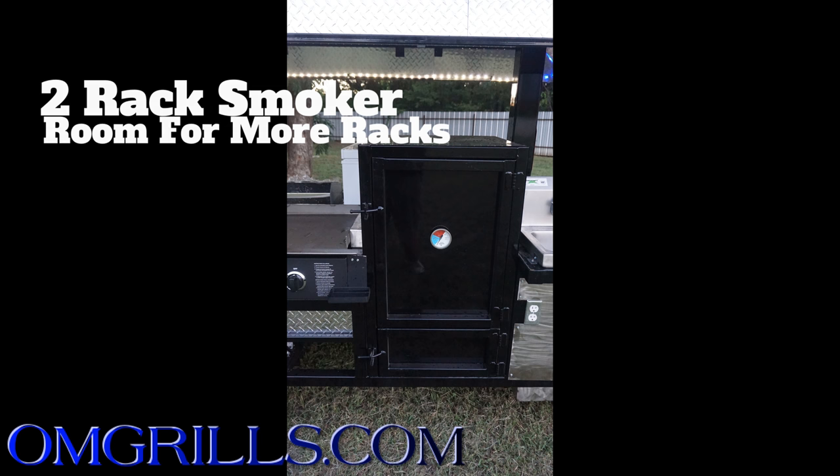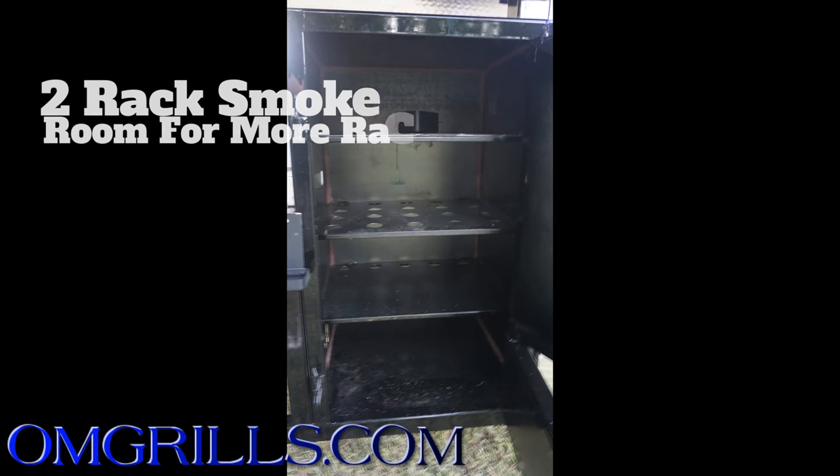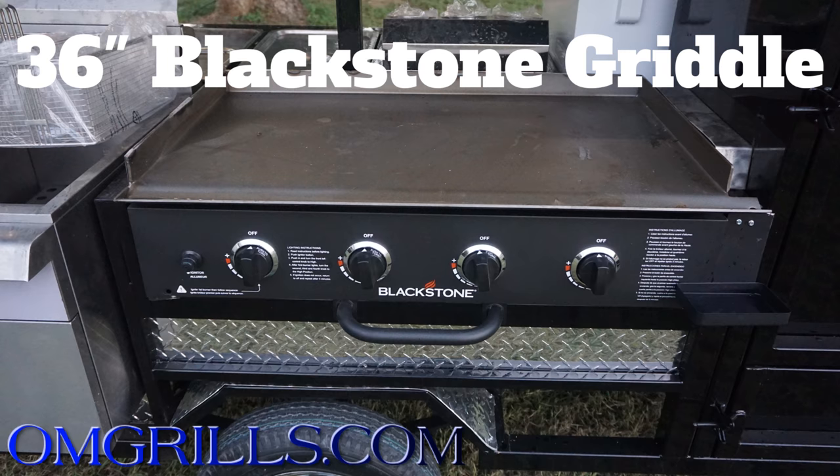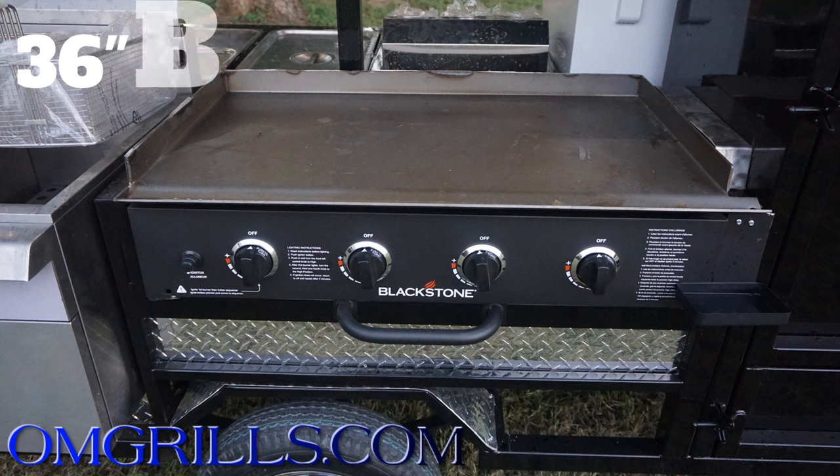Moving down the cooking side of the trailer, you have your smoker. Our smokers have two shelves in them with room in between each shelf to add collapsible rib racks or whatever kind of shelves you want to add in there. At the bottom of the smoker you have your firebox. Next up, you have your 36 inch Blackstone griddle that does vent into the smoker to give you that propane assist with whatever wood or charcoal you're using in your smoker.